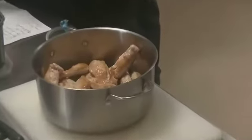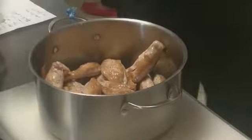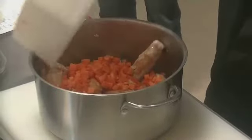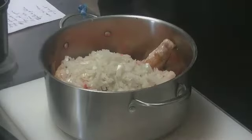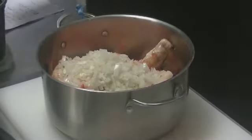Une fois que c'est fait, vous groupez tout dans une casserole. Vous allez rajouter 2 carottes coupées en petits dés, un oignon coupé en petits dés, et la moitié d'une langouille coupée en petits dés également.